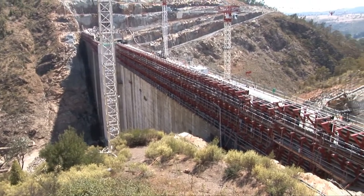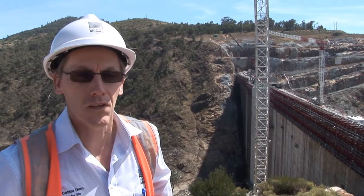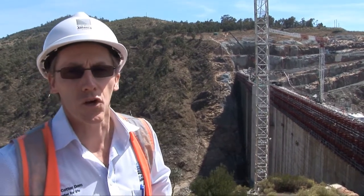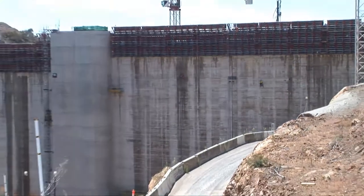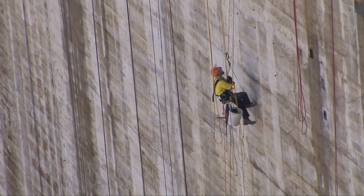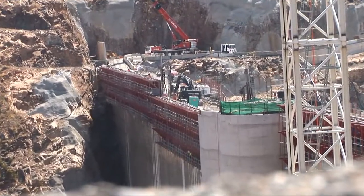It's January 2013 now and we've finished the RCC placement the previous month. The works you can see progressing in the background are firstly on the upstream face — you'll see a number of guys working off ropes, patching some of the upstream concrete to make sure it's all watertight, serviceable and durable for the duration of the dam's life. You can also see on the opposite side of the dam a mobile crane doing some formwork erection and dismantling as some of the other structural elements come up to the crest of the dam.